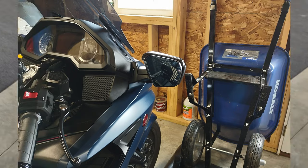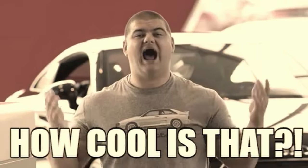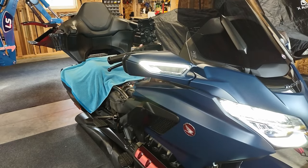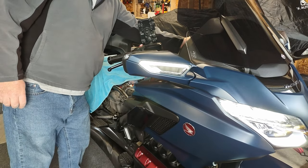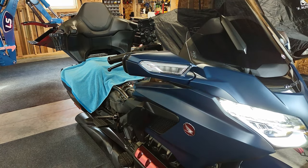Now you can see the finished product — this is the moth mirror with the turn signal on. Looks pretty cool, right? It works on both sides. And then you can see the new DRL light when you put the signal on. Looks really cool.